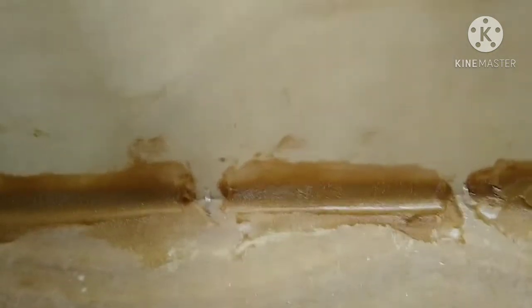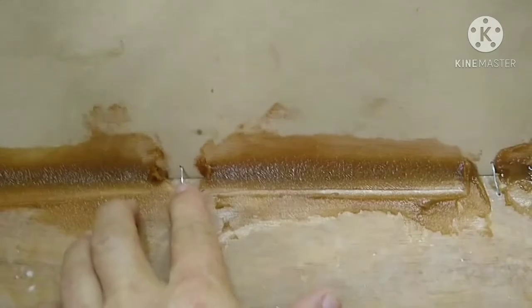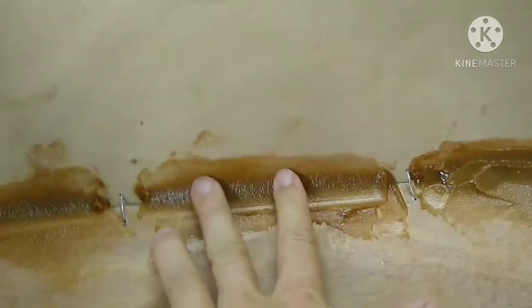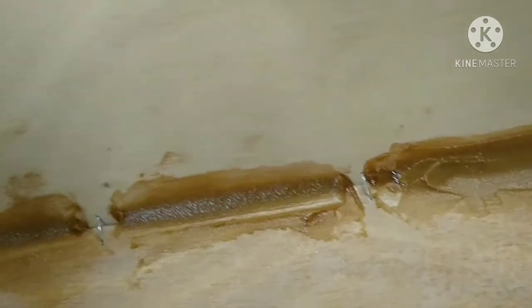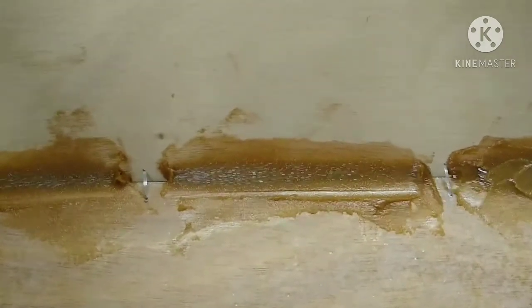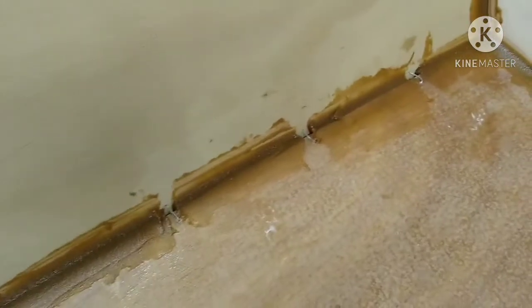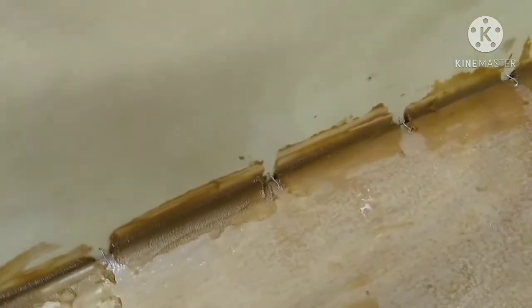Here's a close-up of the epoxy fillets with the thickened epoxy, and there's the wire. This is enough to hold the boat together until I get these wires cut and the fiberglass tape put in and covered with epoxy. This area is going to be underneath the seat — an enclosed space filled with foam — so it doesn't have to be perfect.